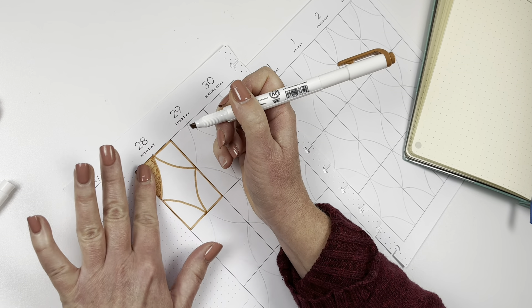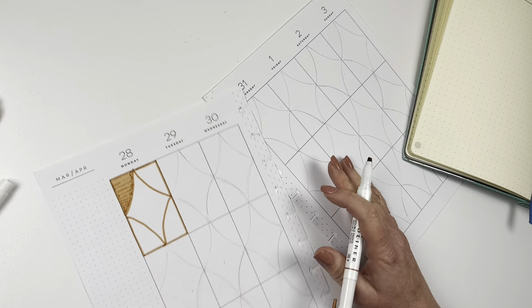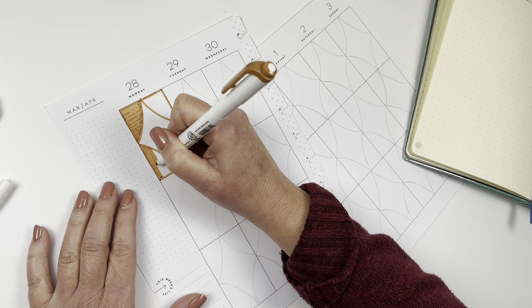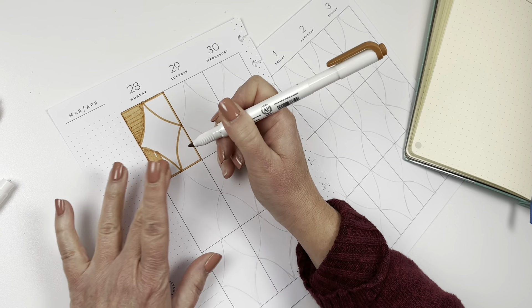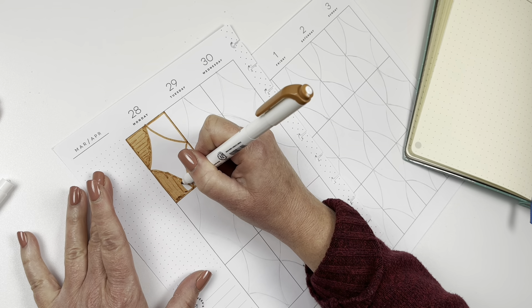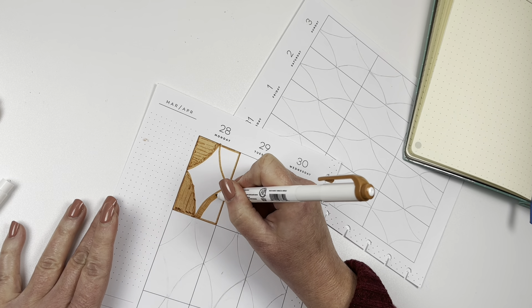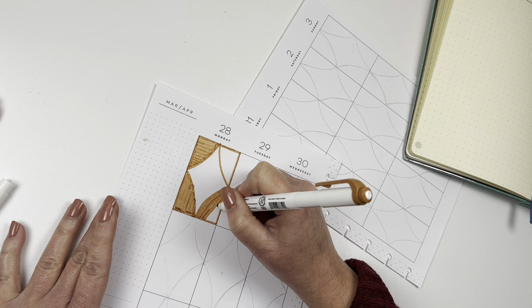I'm just going to tap out quickly with my finger so I don't get any pooling of the ink. As you can see, there's a little bit of pooling — it's not great, but it's normal. It would happen with any marker, and it would be less if it was a brush pen. It's really hard to get a good solid fill without seeing all the marks, so I have to figure out a way to minimize that.